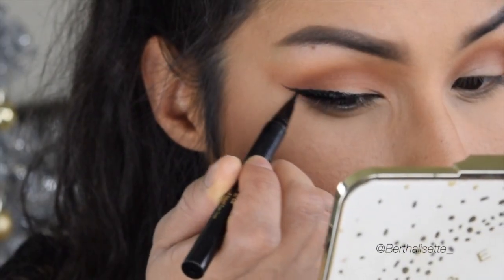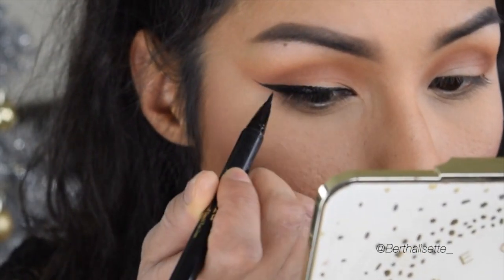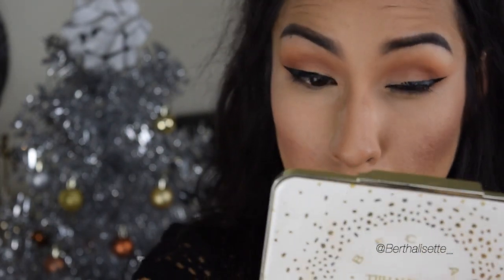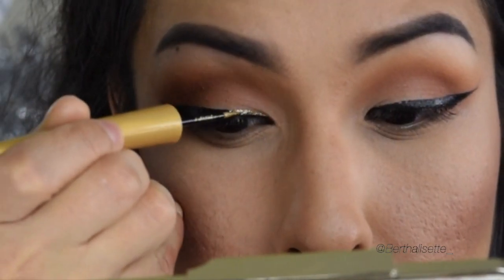To create my wings, I always start in the outer corner, create the wing, then do a triangular motion — a triangular shape — and start filling that shape in. That's the easiest way I've found to do my winged liner.